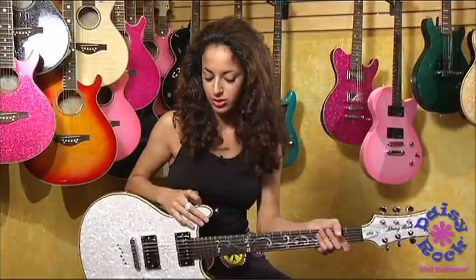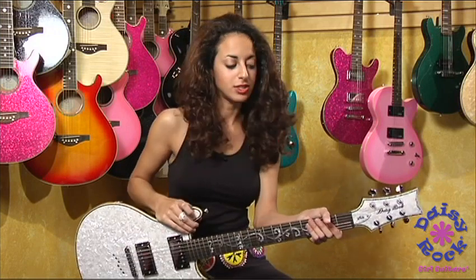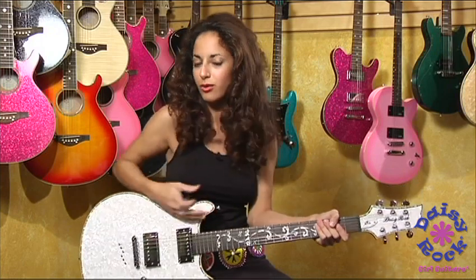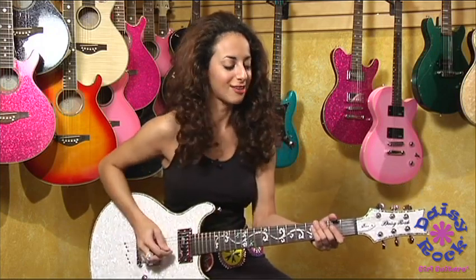You can also switch it all the way to the neck pickup, so you'll have a more condensed, more warm tone to it. Here is what it sounds like. [guitar playing]